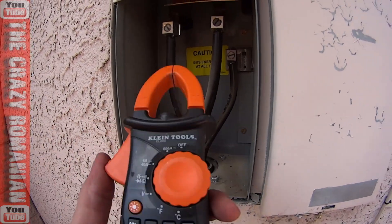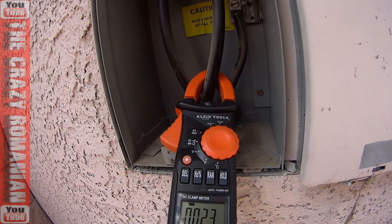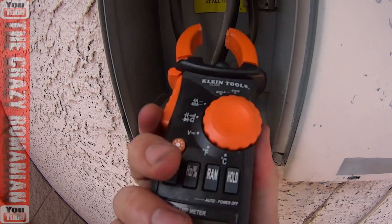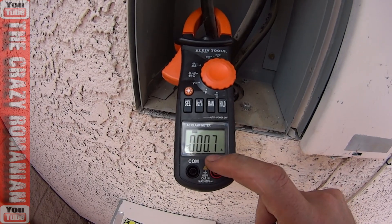As I'm going to demonstrate in this video, this is an amp meter, and this will be able to tell me that I'm using on one of the phases 2.3 amps right now, and on the second phase I'm using 0.7 amps.